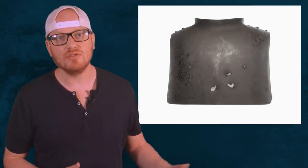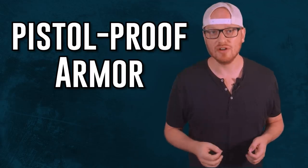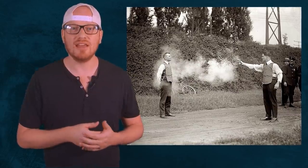Body armor has been around for as long as war has existed. When gunpowder and firearms took the place of swords and arrows, the standard metal plates of the past — the days of knights — lost all their value. Musket rounds would easily pierce through most metals. European nations in the 1500s were developing what was called pistol-proof armor, consisting of tight-woven silk and wool capable of stopping the calibers of the time. By the 1900s, you could pick up tailored silk body armor worn by politicians and notorious criminals alike.